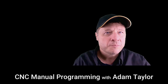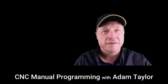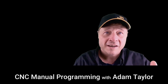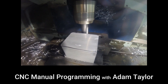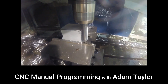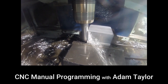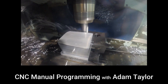In machining, we need to appreciate the effect that cutting operations have on not just the material that we are cutting, but also on the cutting tool itself. A cutting tool must always be harder than the material being cut. However, just because the cutting tool is harder than the material being cut does not mean that that cutting tool will last forever.